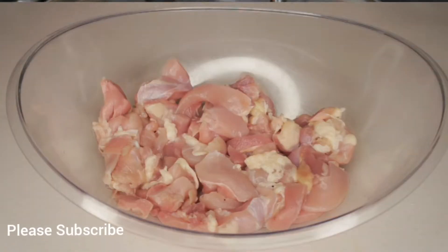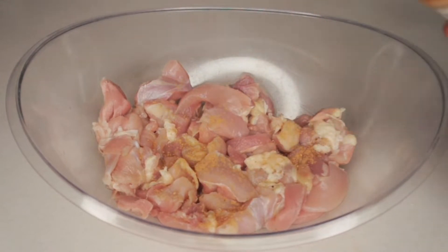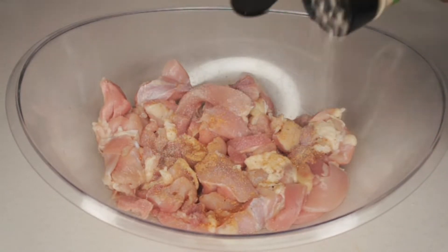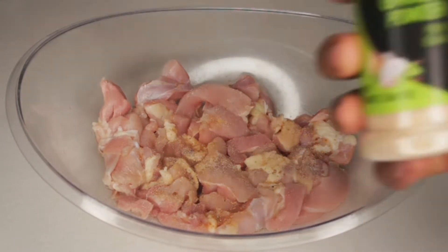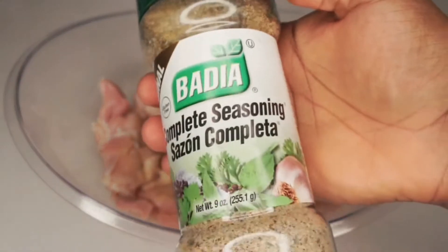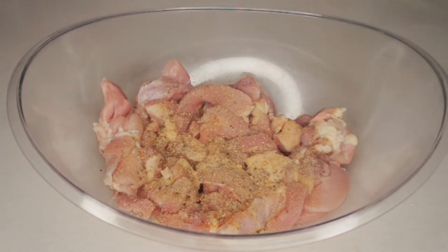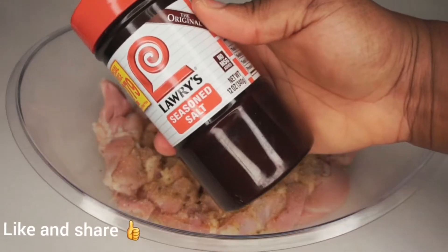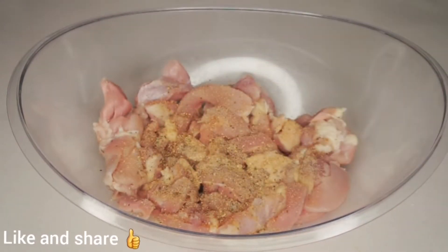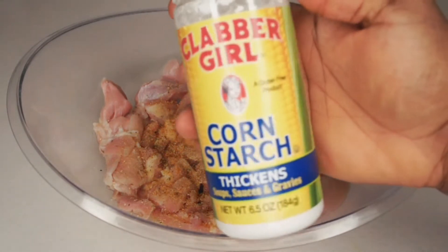While the potato is cooking, let's season our chicken. I have my ginger powder, onion powder — I'll list all the ingredients and measurements in the description box — about one teaspoon of each. I also have my garlic powder, my Badia complete seasoning, and my Lawry's seasoning salt.